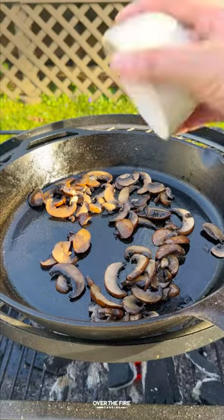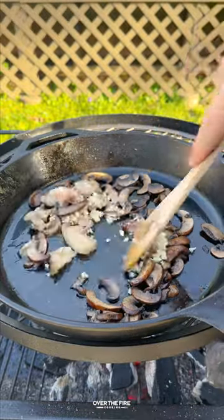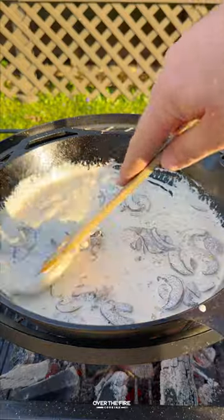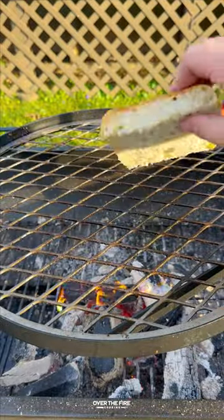Then we're gonna add a cast iron skillet, sweat out the mushrooms, add in some minced garlic and that bone marrow, cook with some beef broth and some heavy cream, and let that simmer until thickened. Pull it off.